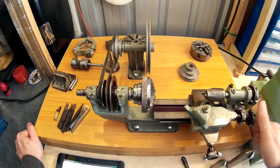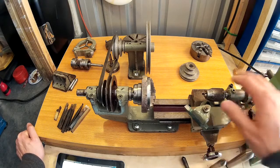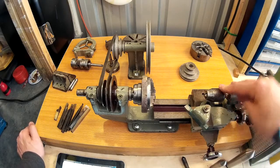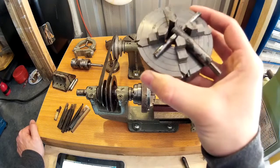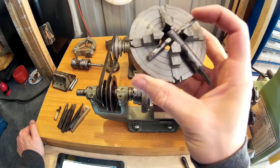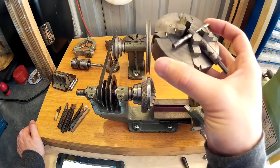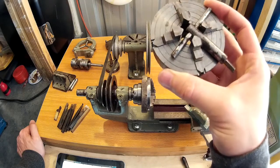Everything works nice and smoothly. I haven't got a motor set up at the moment but hopefully I will do soon. It came with quite a lot of accessories, which is the reason why I bought it. It came with a four jaw chuck.